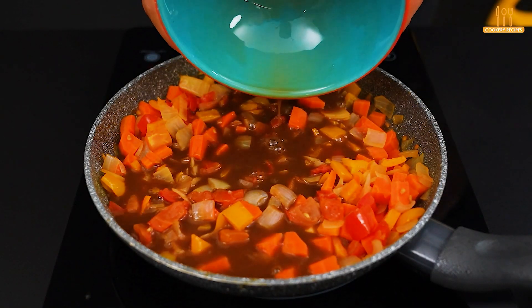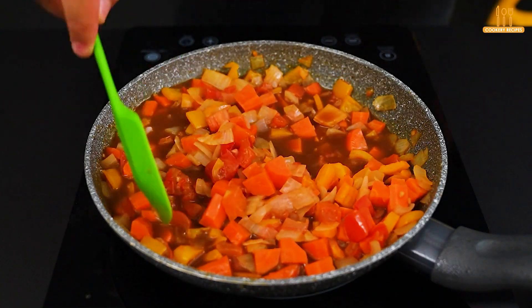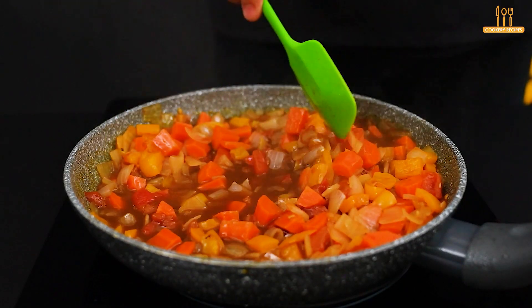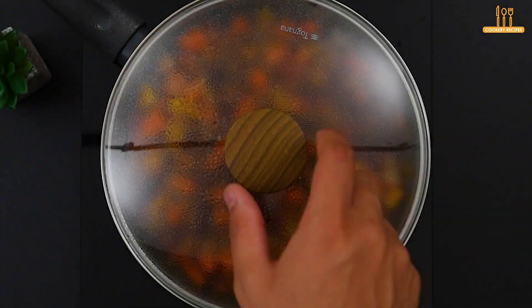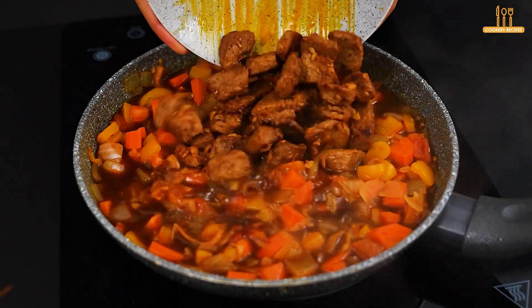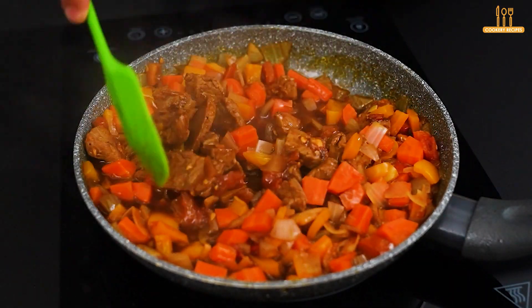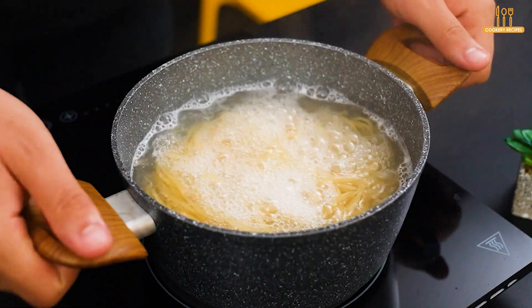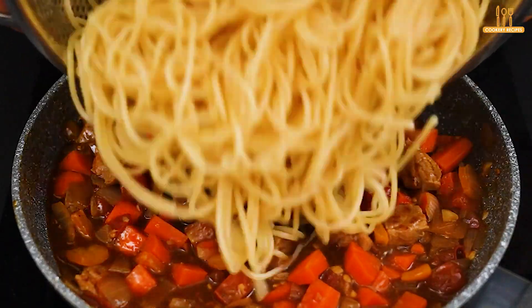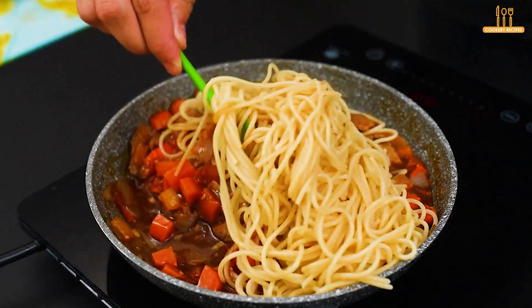Add this sauce over the vegetables in the pan and let it cook for another 2 minutes. At this point, add the prepared meat and stir. When the pasta is ready, drain the water and add it to the sauce. Mix well and combine everything.